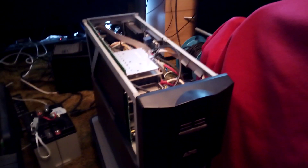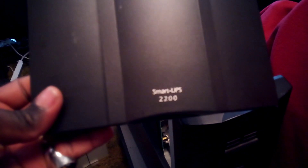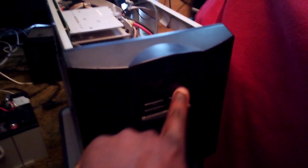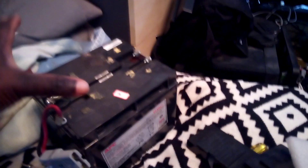Hi guys, I just want to share a quick update. This is my Smart UPS 2200. I started getting a red indicator to replace the battery, so I brought the two batteries out.